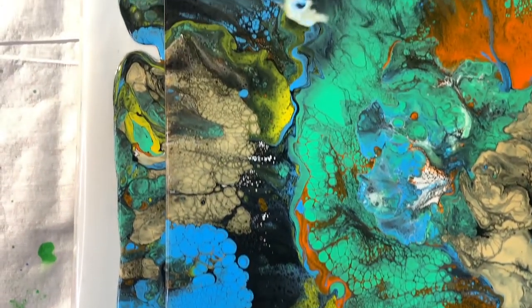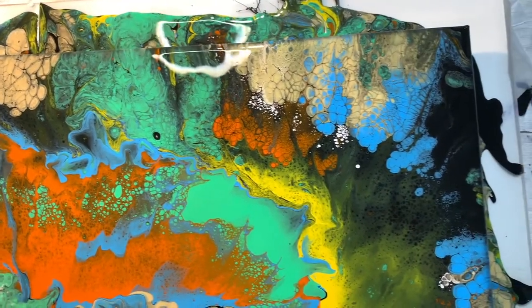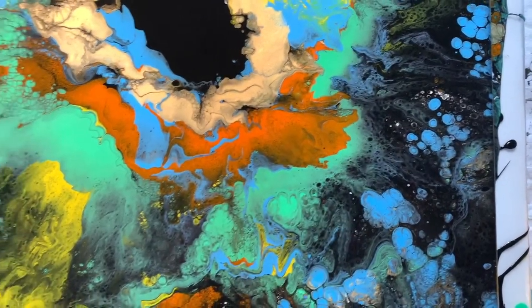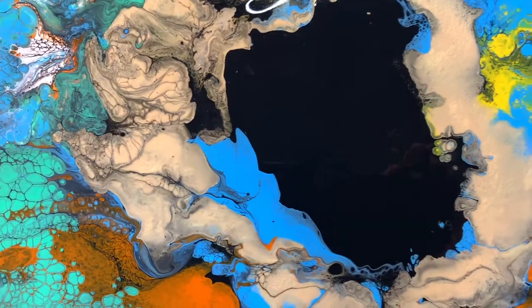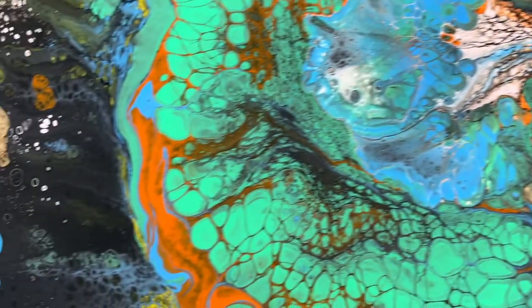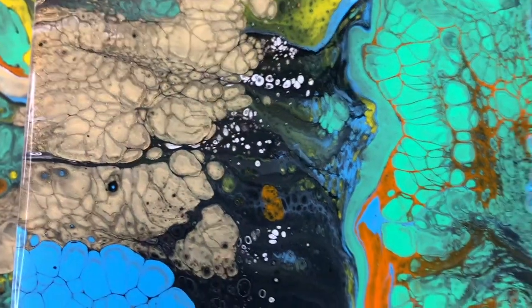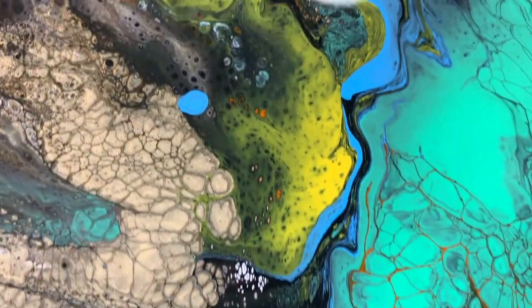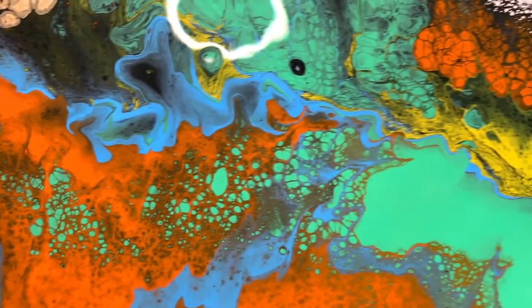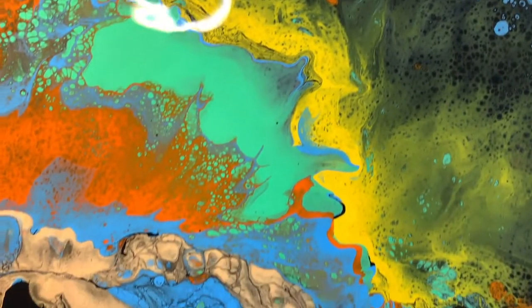I'm going to give an overview and then come in a little bit closer on some of it. I like this negative area in the center. I thought it would be a little more round, but it's not. Look at these silvers and golds in here — lots and lots of cells. I don't know if you can appreciate the color. It looked to me like it was trying to wash out on me. I don't know if my black was too thin in my base coat or what, but live and learn.